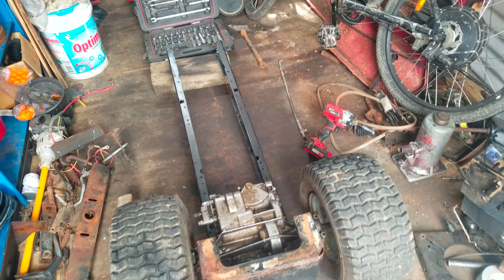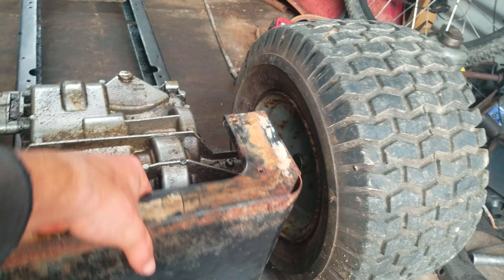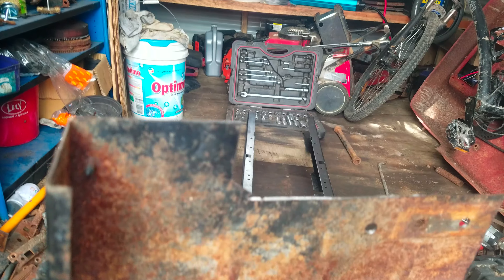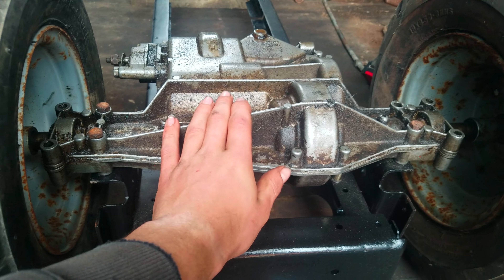So hello everybody, this is my race mower. I've got some decently short tires on it at the moment — you can see it's nice and low to the ground. Got this back bit I've been working on today, cutting those up, need to clean up the edges and make them nice and round.